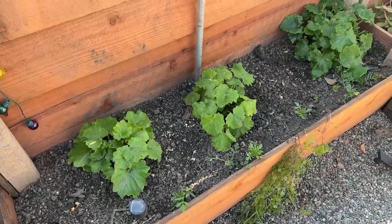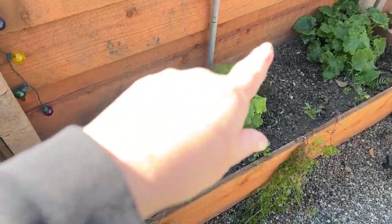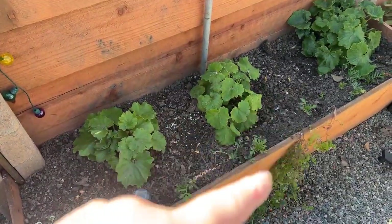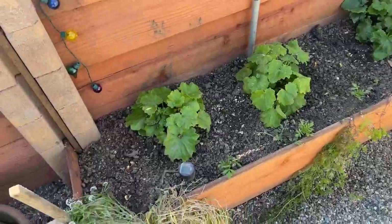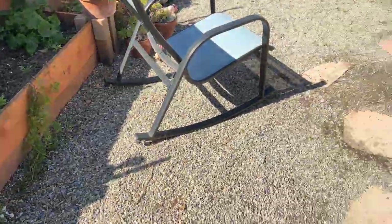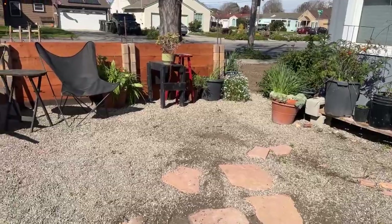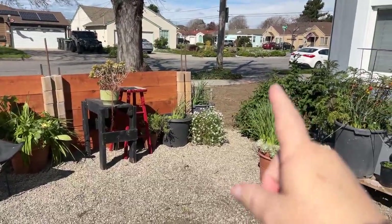Maybe I'll get a pizza today and have it out here — that'd be nice! This section has got some flowers planted back in here, and I've got some poppies and daffodils and things. These are all purple — I can't think of what they're called; I'll find out whenever they bloom. I just transplanted some things in here, I've got lots of succulents, so this will just be a new hangout area.